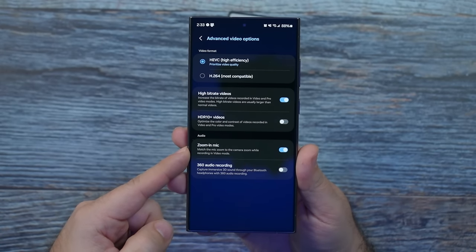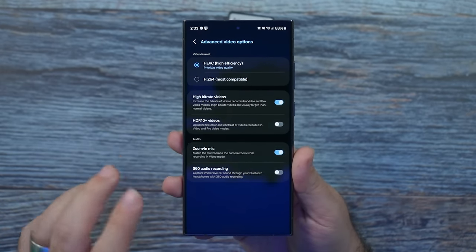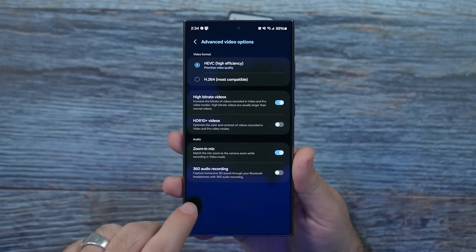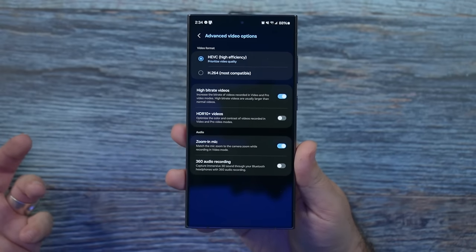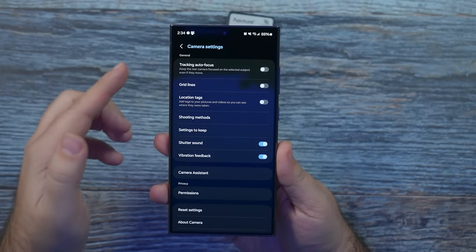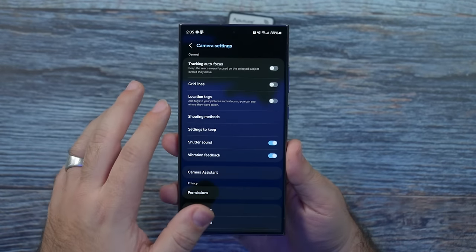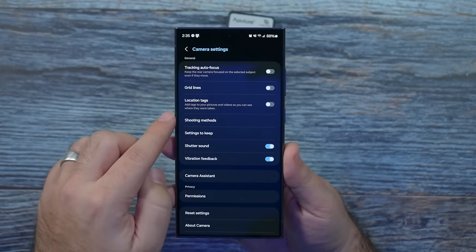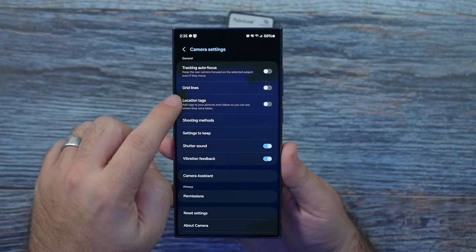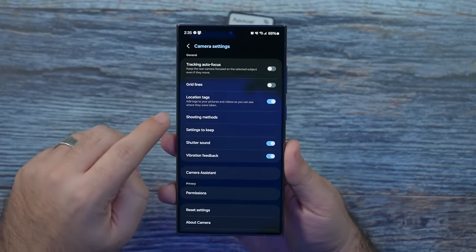Zoom in mic is really good for zooming in and getting better audio quality. 360 audio is okay — if you have specific headphones for it like Samsung's, feel free. Tracking auto focus is good for kids and pets, but I don't always use it because there's a better way, which I'll go over in a second. Location tags I always turn on — simple and easy for that purpose.